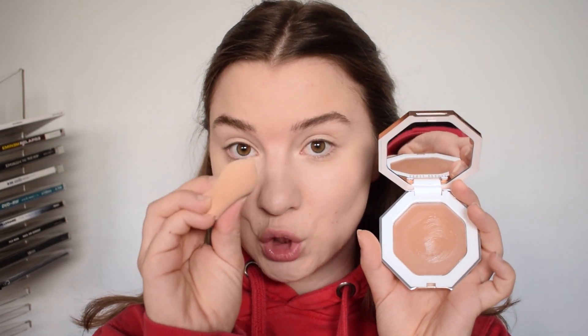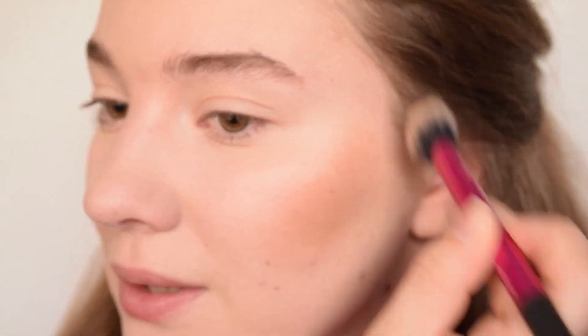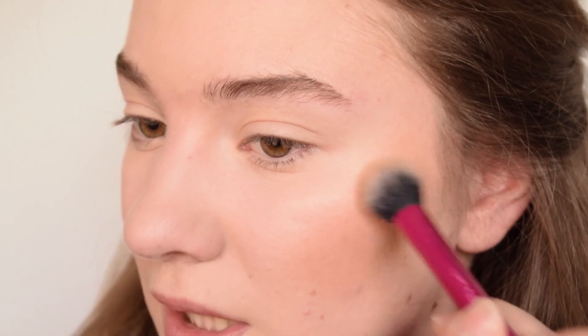So for the face, I'm actually going to do bronzer and blush in two ways. I'm going to do one side with a sponge and one side with a brush. I'm going to zoom in. Oh, it's really pigmented! I didn't expect that. It looks kind of pretty though - interesting.